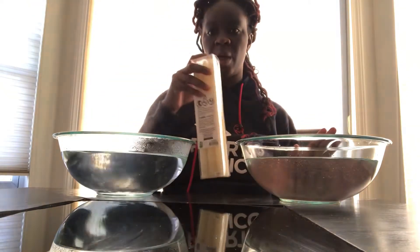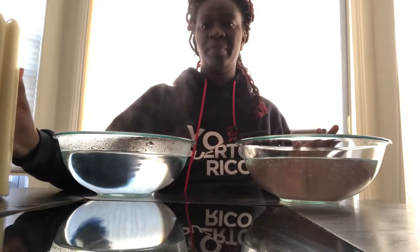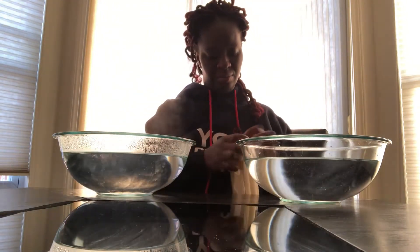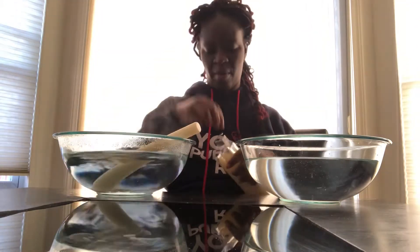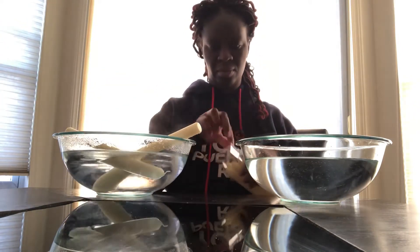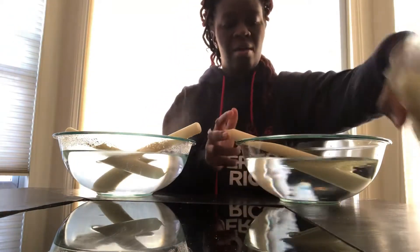Hi everyone! Today's question is: will a candle be able to be molded into a different shape after it's been dipped in hot water or cold water? I'm going to try to take two candles, put them in, and move them that way. Then we're going to wait about 15 minutes, so see you back here in 15 minutes.